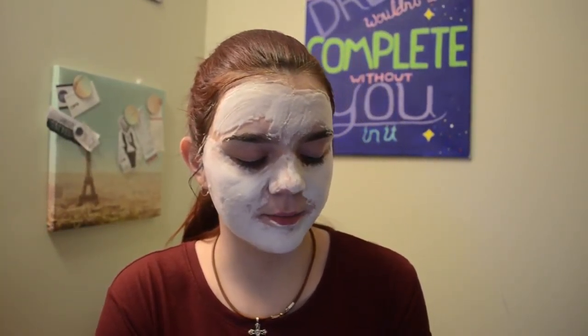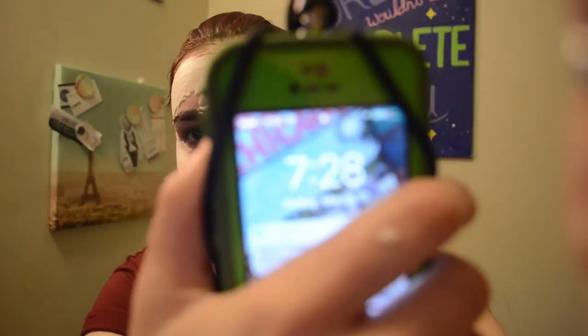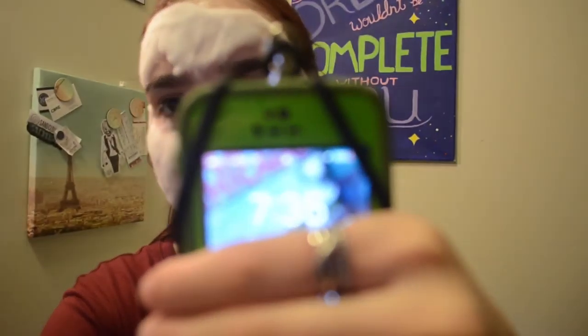It is now 7:28 — we'll call the time 7:28. I'll check in with you guys at around 7:35. So it is now 7:35.